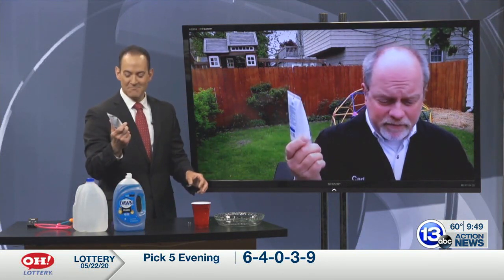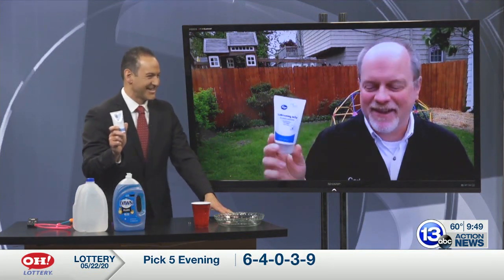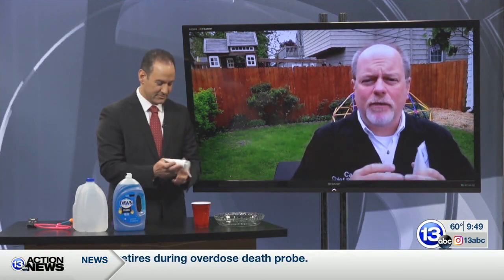Lubricating jelly! Okay, special mail delivery order. The cool thing with this is it has a polymer in it called hydroxy ethyl cellulose. It doesn't really matter what the name is — a long chain polymer will help bubbles be more supple and long lasting. So I'm gonna walk you through making this solution.